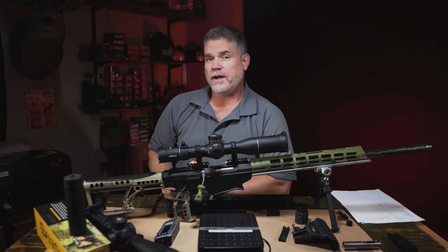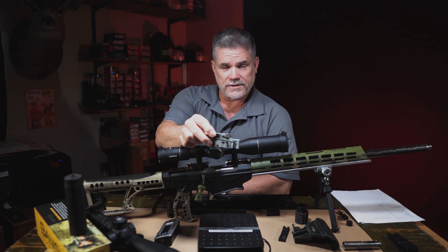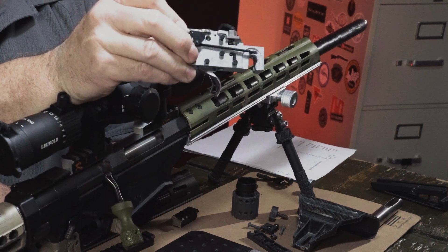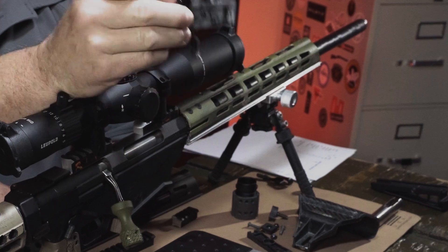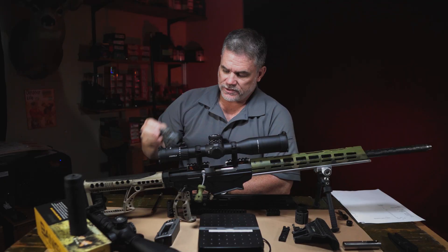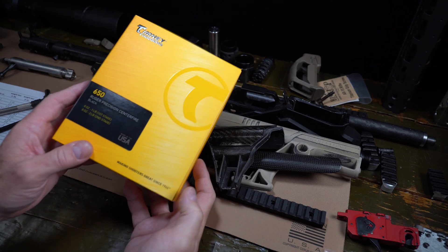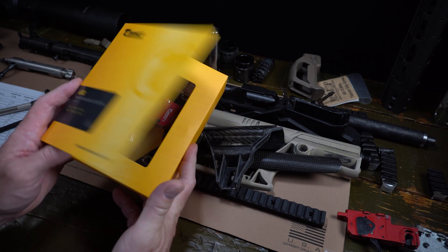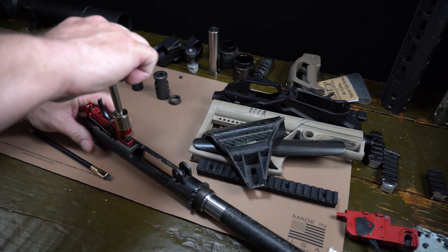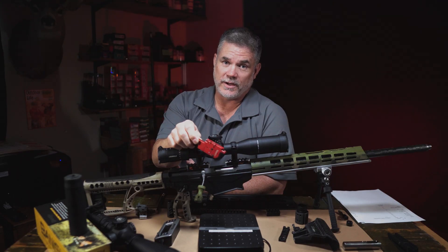One of the more surprising areas where you can find weight savings, aside from polymer, is the trigger group. The trigger group on the RPR has a steel housing that weighs 5.2 ounces — it's actually fairly heavy, about a third of a pound. So by simply swapping that out for the Timney, which has an aluminum housing, we save two ounces right out of the gate just by swapping the trigger. And frankly I really like the Timney trigger anyway. It's a better trigger, it's an easy upgrade, and it got two ounces of weight savings.